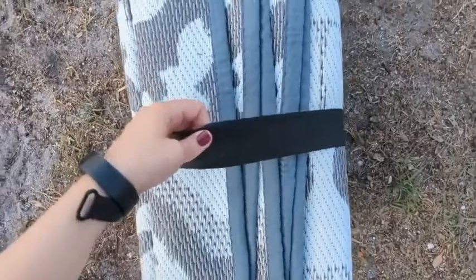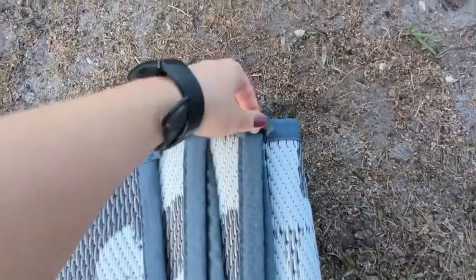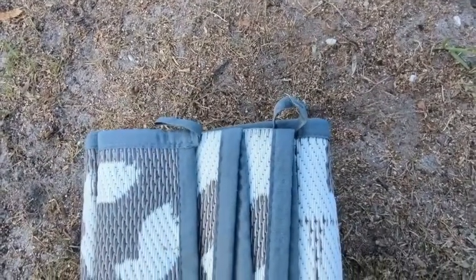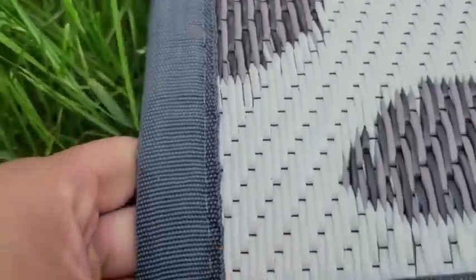First off, it comes with this stretchy band to keep everything nice and intact. These are where you're going to put the little stakes in to make sure that your rug stays down. Here is the carry case that you would keep it in.